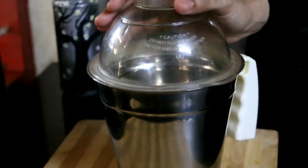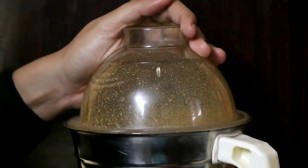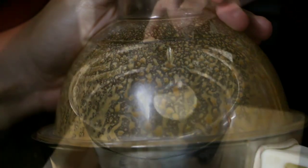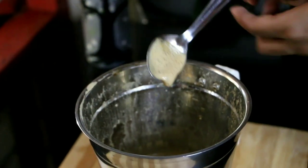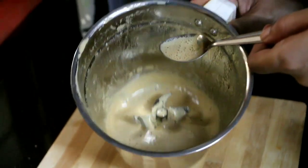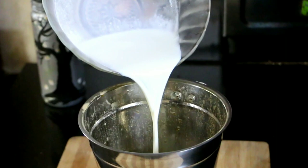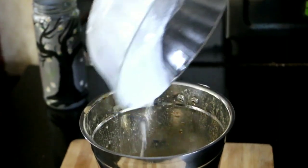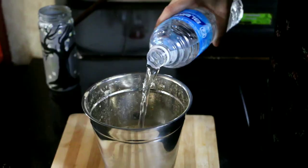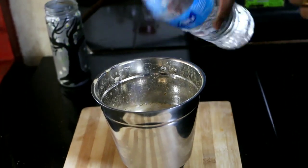Blend it at high speed for 1 minute. We will blend it for 1 minute. We blend the cream on top, mixing it together. We will blend it for about 2 minutes total.